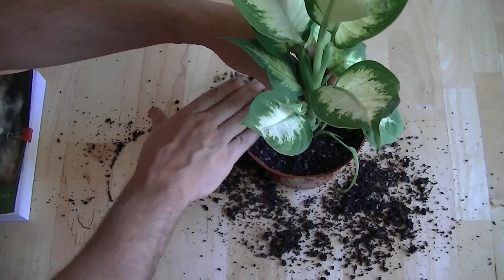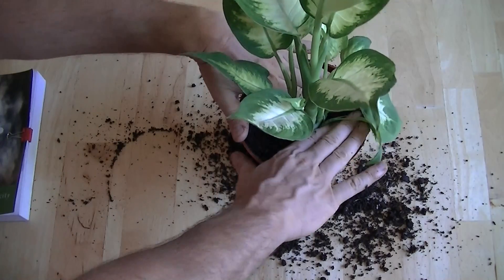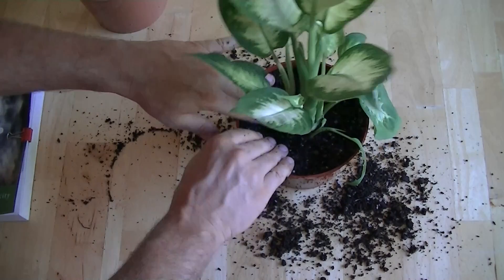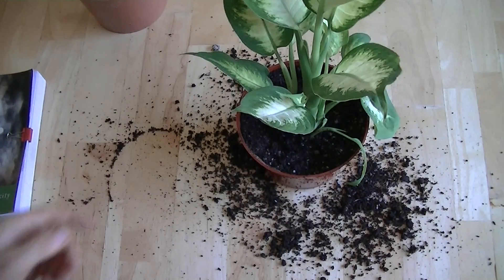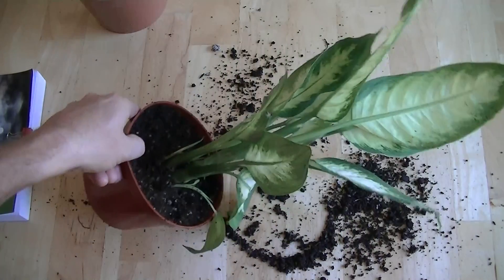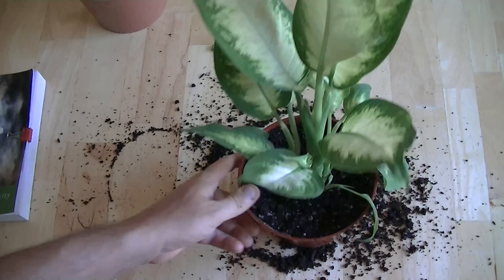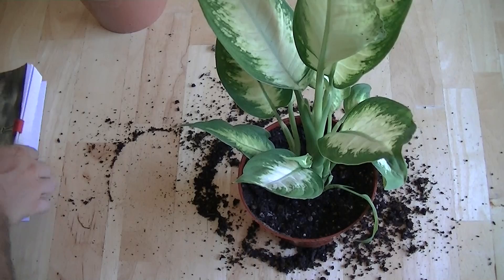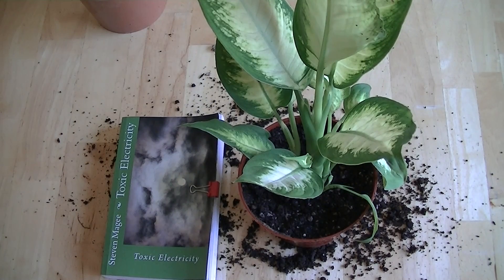So that's our plant potted up — it now has a watch in with its roots and we're going to watch and see what actually happens. This is what the plant looks like: it's quite tall, looking very healthy, and it'll be interesting to see what it looks like in several months from now. I hope you enjoyed the video and I wish you the very best of health. Thank you!